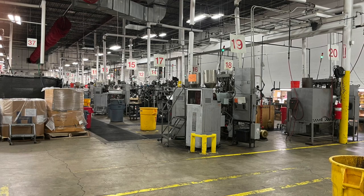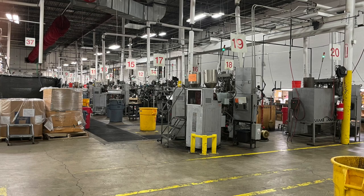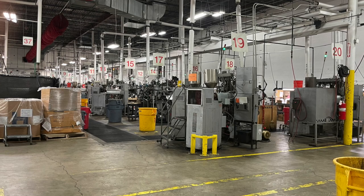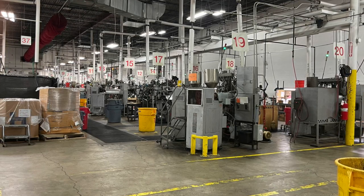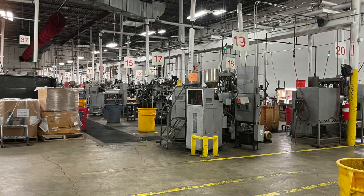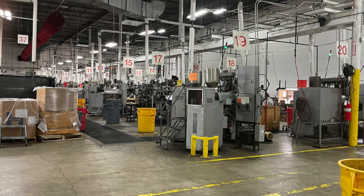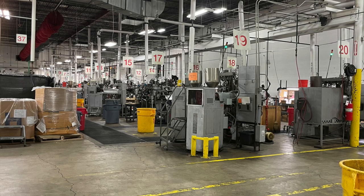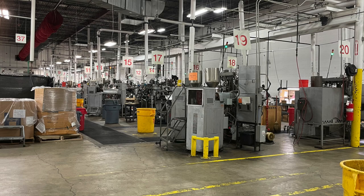The grand design before we decided to expand with more pressing capacity: you stage and kit your components, press records, then it flows west to east into assembly, then shrink wrapping, finishing, and shipping. This will move over into building three once the construction is settled. Right now it comes back here to get assembled and then goes there to shrink wrapping.